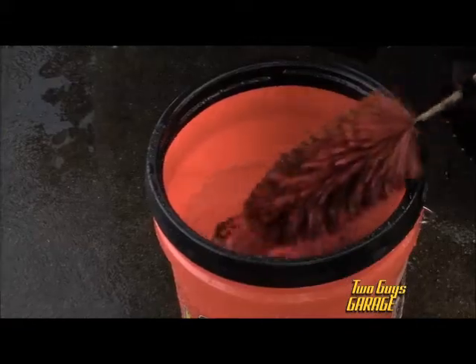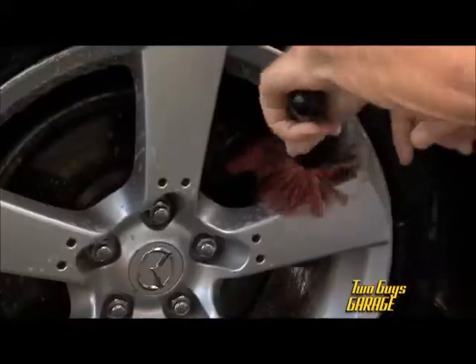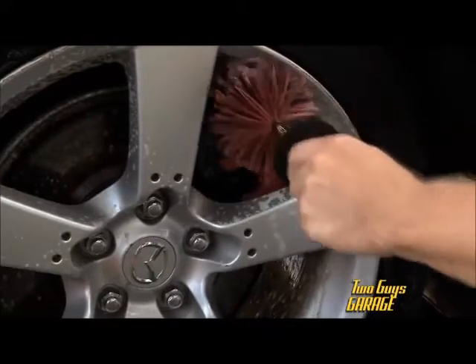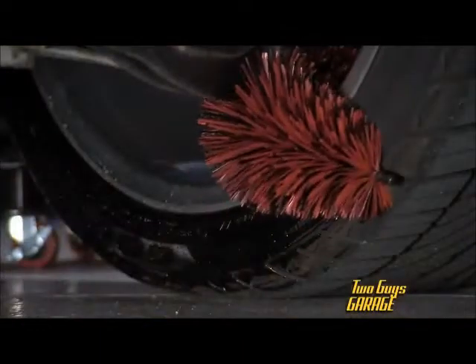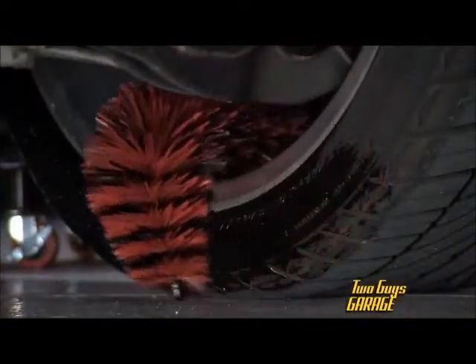The Daytona Speedmaster Wheel Brush. This is a flexible wheel brush that you can get into tight areas and hard to reach areas. Go ahead and agitate that. You can bend it to get into the hard to reach areas, get behind the wheel, behind the spokes.